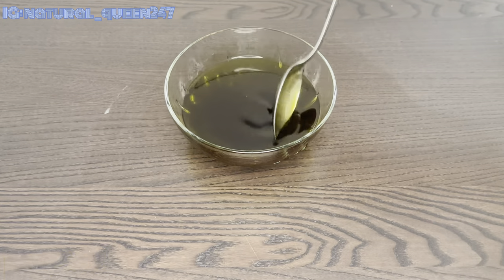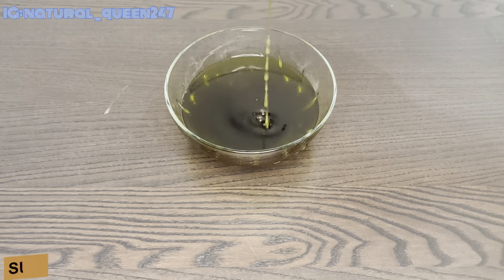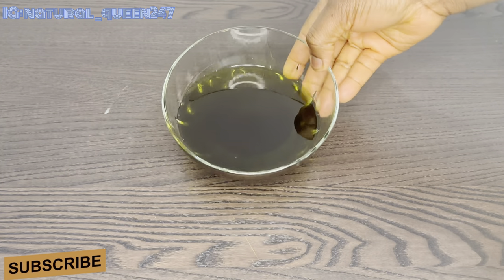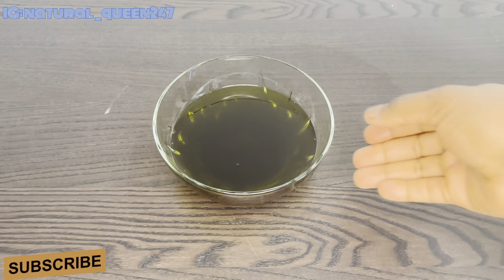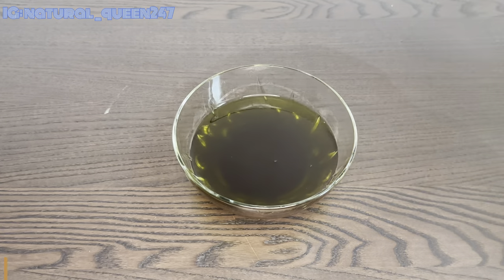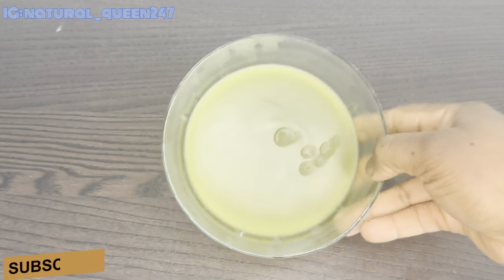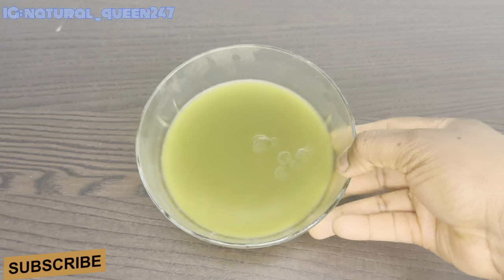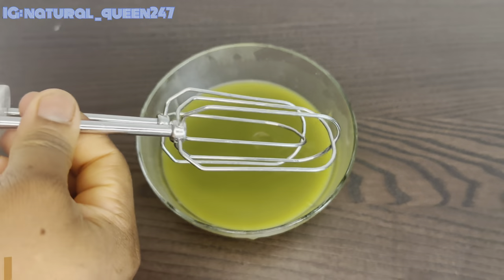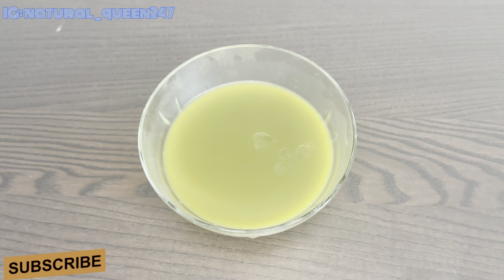Parsley improves blood circulation on your scalp and also fights against sun rays and sun damage — especially for those who live in hot countries. After mixing everything together, the next thing is to transfer our oil mixture to the fridge and let it sit for about 20 to 30 minutes. You can see it's already a little bit ready.